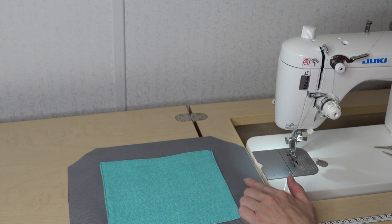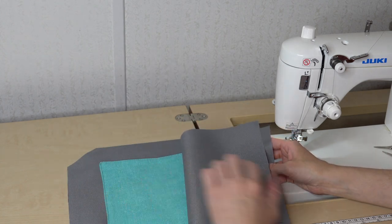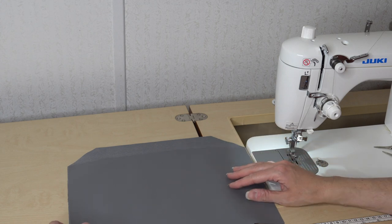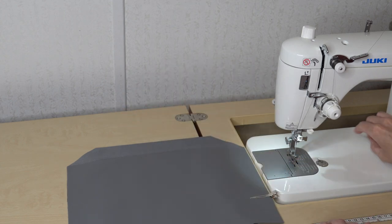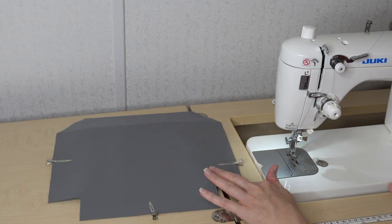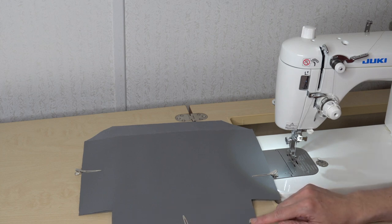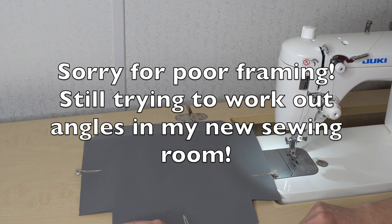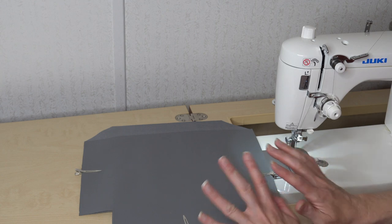I've finished attaching my slip pocket to the back lining. Now I'm going to pull out the lining front and place it right sides together with the back, matching up all the edges on the bottom and the sides — the top will not match because it is larger in the back. I'll add a few clips and sew down each side using the seam allowance given in the pattern, backstitching at the top and bottom. For my lining, this is where I'm going to leave my opening to turn it, so I'll sew one side of the bottom, backstitch, leave my opening, and sew the other side.